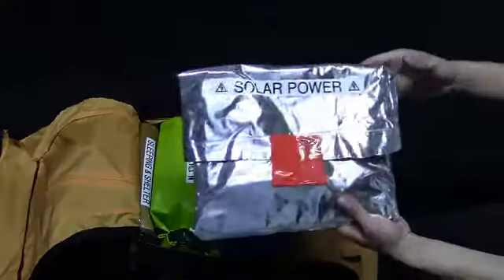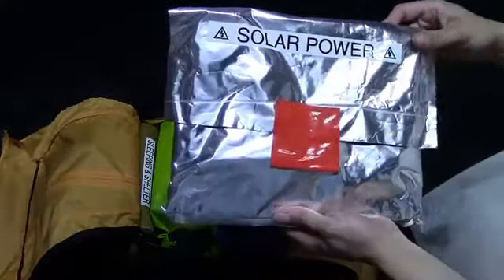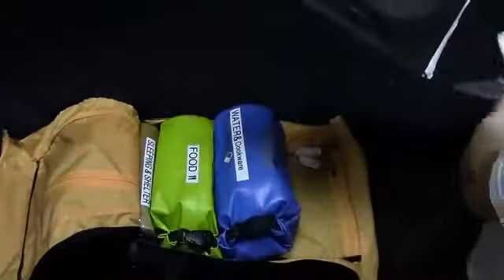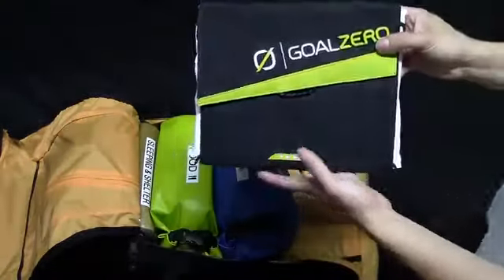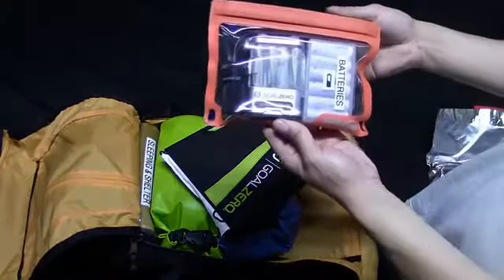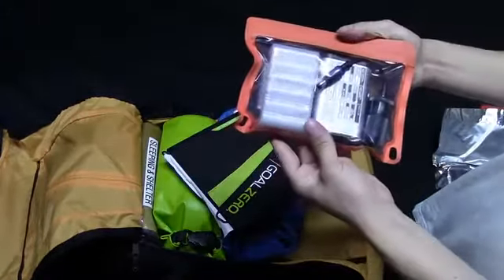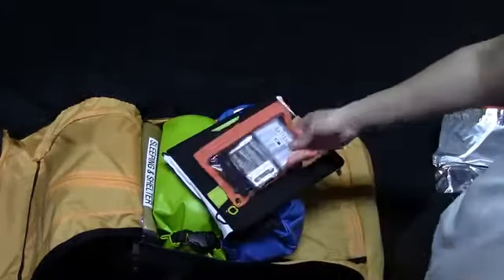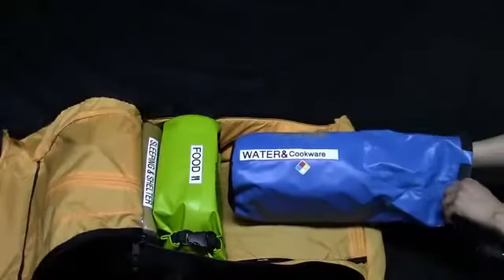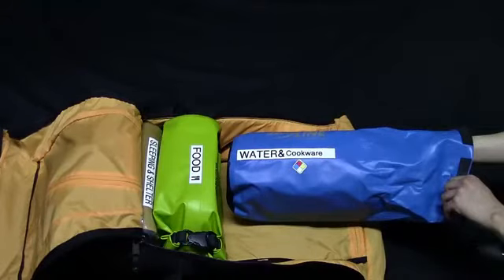Moving on, we find the system's power plant — a Goal Zero Nomad 13 solar panel that collects 13 watts from the sun, enclosed in an anti-static aluminized bag to protect it from possible EMPs. To complement the solar panel, I have a small waterproof bag stored in the top pocket containing a battery recharger, which allows me to recharge AA batteries using the solar panel to then power my flashlight, cell phone, and other small electronics.